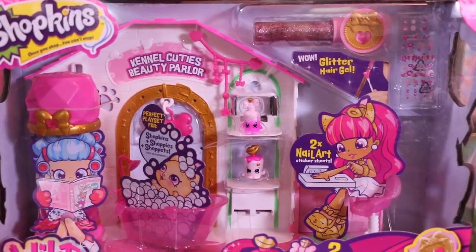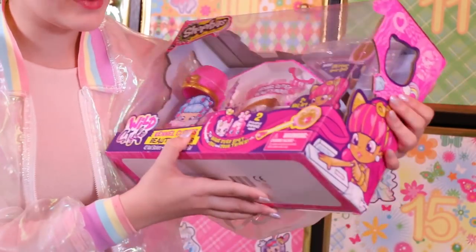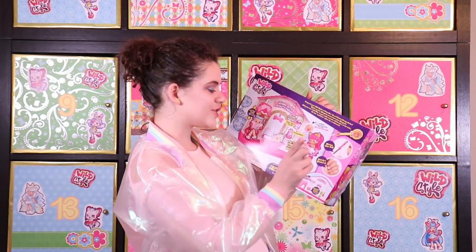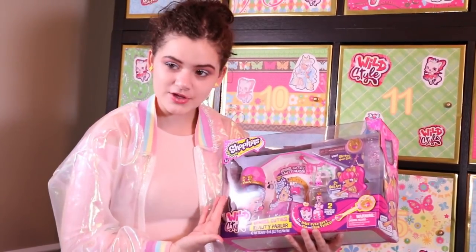This is a Kennel Cuties beauty parlor. It comes with two exclusive Shopkins — Kostina Polish and Shampooch. It also comes with glitter hair gel and nail art stickers, so your shoppet can take a bath while your shoppie fixes her hair.